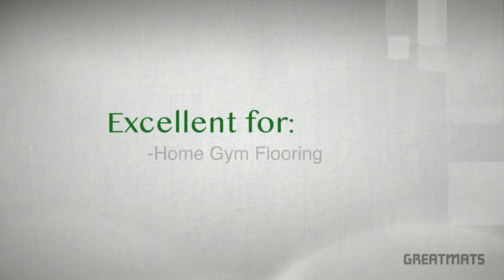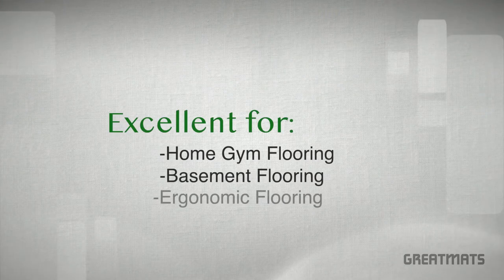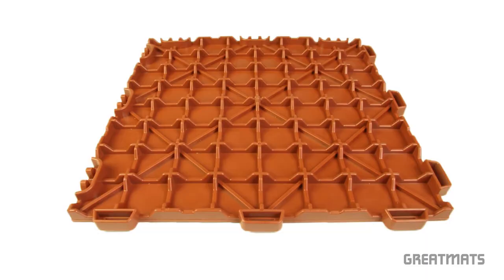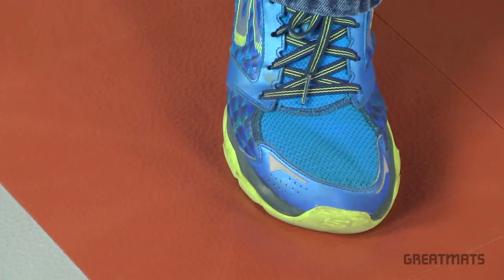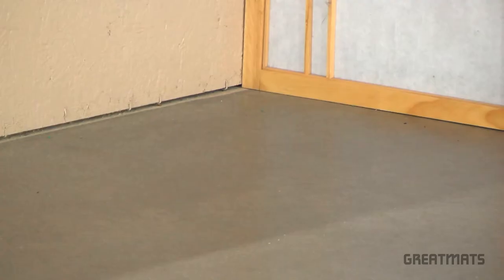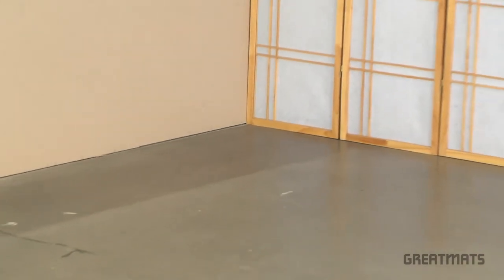Staloc orange peel tiles are excellent for home gym, basement, or ergonomic flooring installations. Made of a soft PVC material with a raised base, they are great for providing cushion and are safe for both wet and carpeted areas. These tiles even offer a 20-inch critical fall height rating for safety and are most commonly installed over hard floors such as concrete.